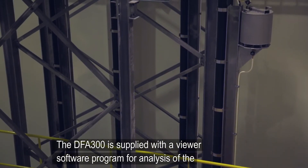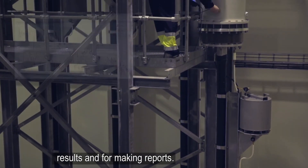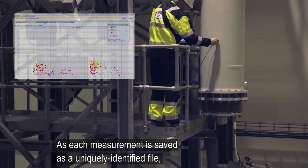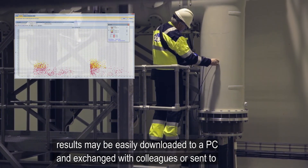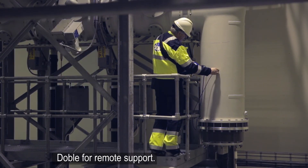The DFA-300 is supplied with a viewer software program for analysis of the results and for making reports. As each measurement is saved as a uniquely identified file, results may be easily downloaded to a PC and exchanged with colleagues or sent to DOBLE for remote support.